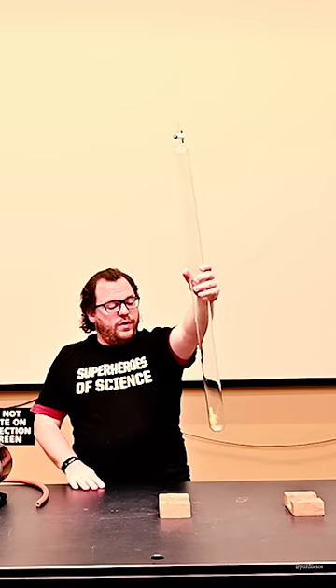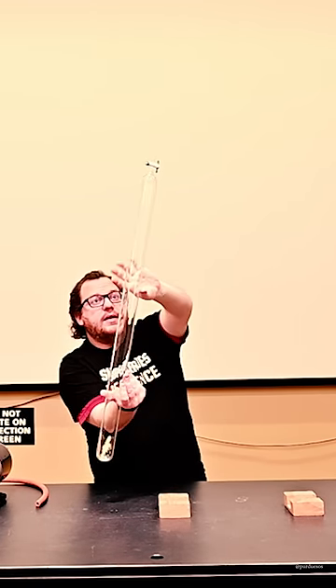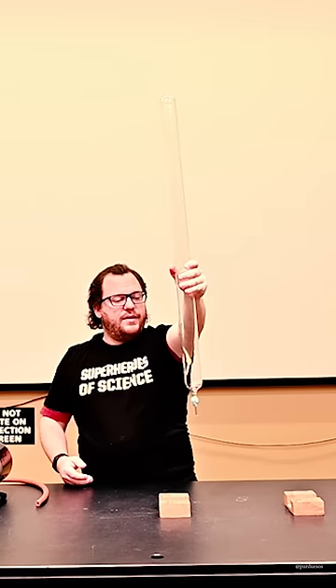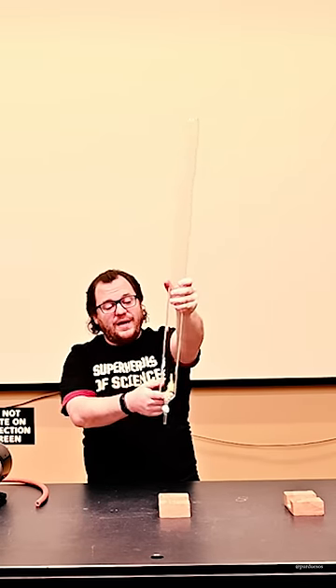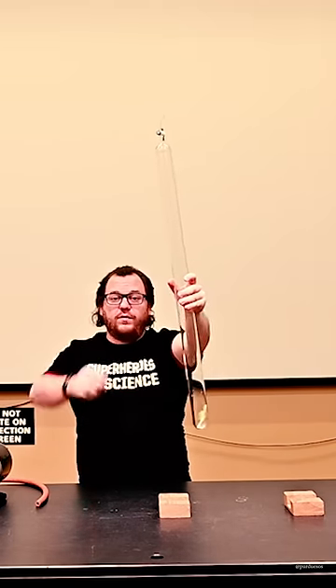Right now, with the tube full of air, when I flip this over we're going to see exactly what we would expect to see. The coin falls fast and the feather falls slowly, because it's being slowed down by all of the air resistance.